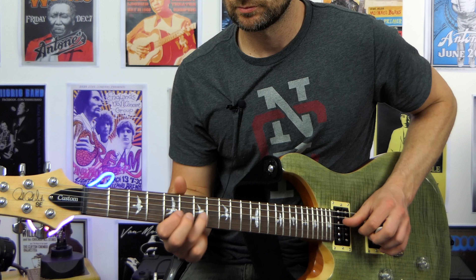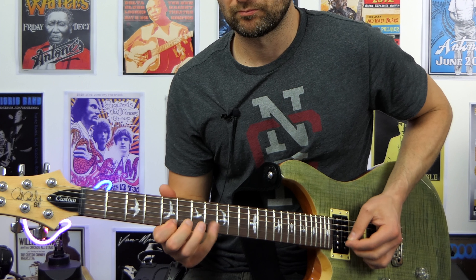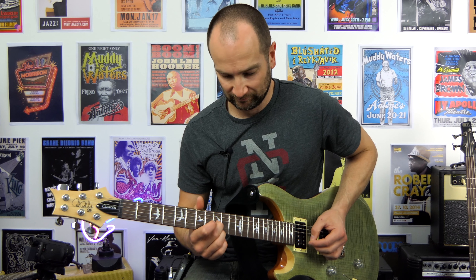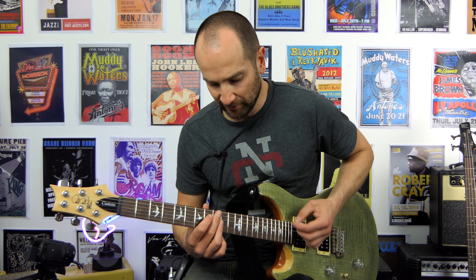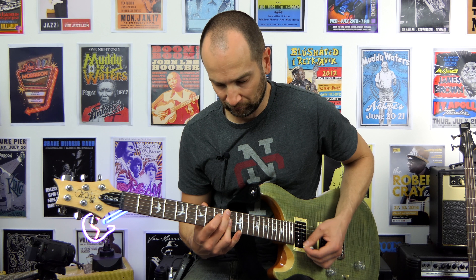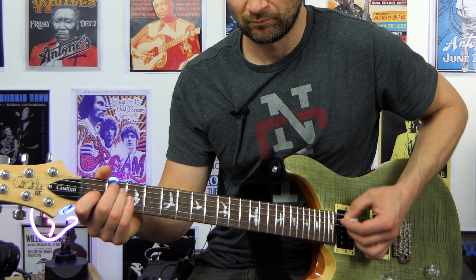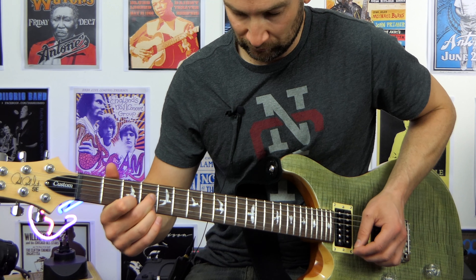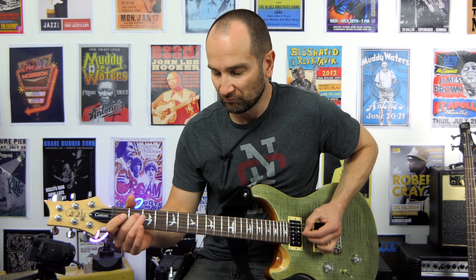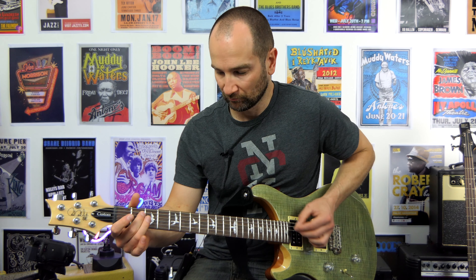Over the bridge. Next, split coil mode. And bridge. Cool. Over to the modern mode. We're gonna start on humbucker mode, neck pickup.